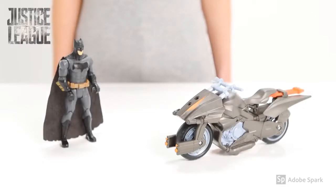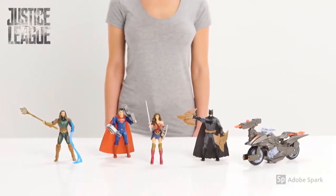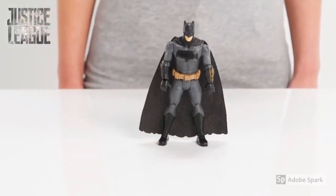Hi. Today we're checking out the epic Justice League Batman and Batcycle and the other super cool Justice League hero figures. The villains are back in Gotham City and it's up to Batman to get to the crime scene in time to save the city.